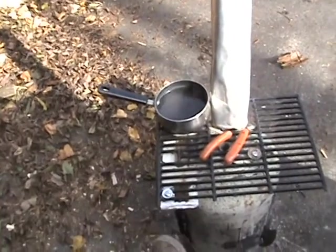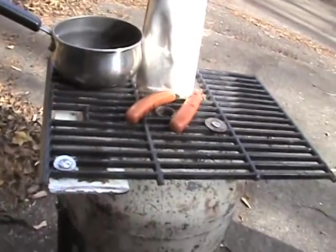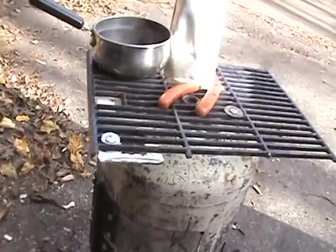I folded the top — I just folded it down. But if I would have been thinking, I would have cut it in three pieces so I would have been able to grab my grate better. I didn't know what I was doing — it was my first try. I'll make other ones.